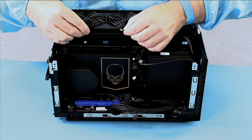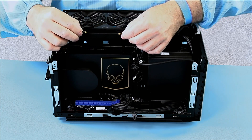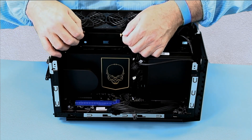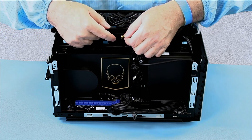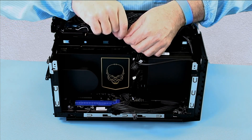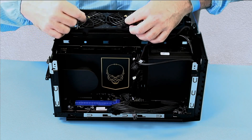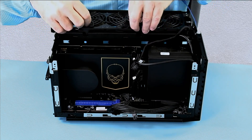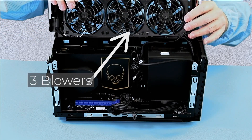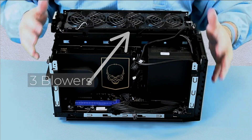I wanted to show you these — they were very difficult to remove. They need to be pulled straight up off the board and you're just going to have to work them for a while. Trying to grip them on both sides, you could grip them with needle-nose pliers, but they need to pull straight vertically off the element. And you can see now that there are three blowers instead of two on the Ghost for additional cooling.